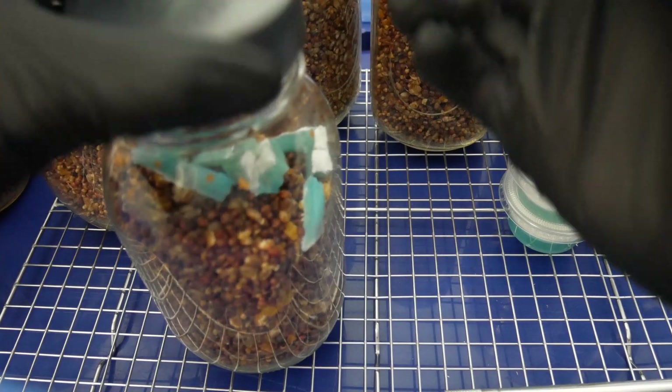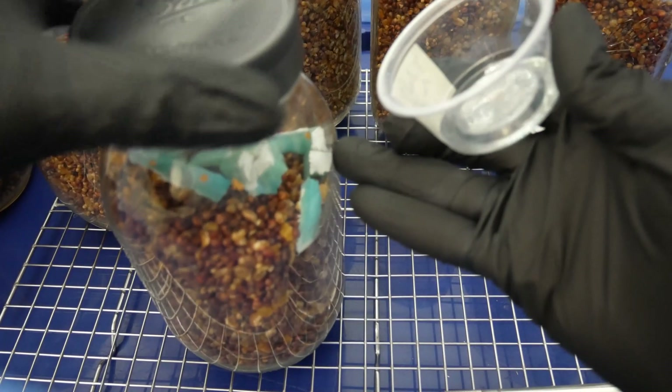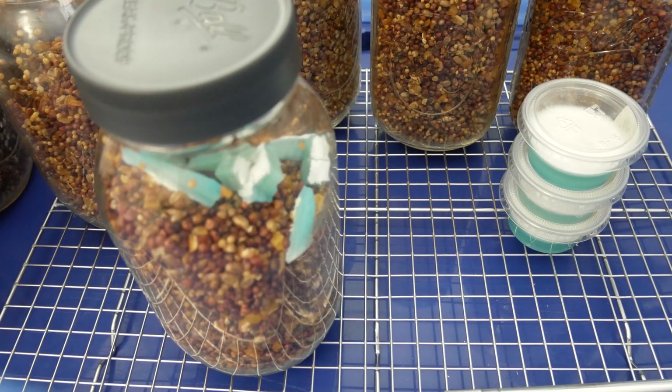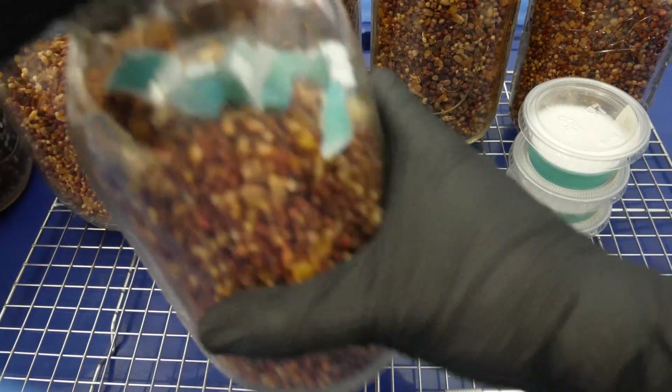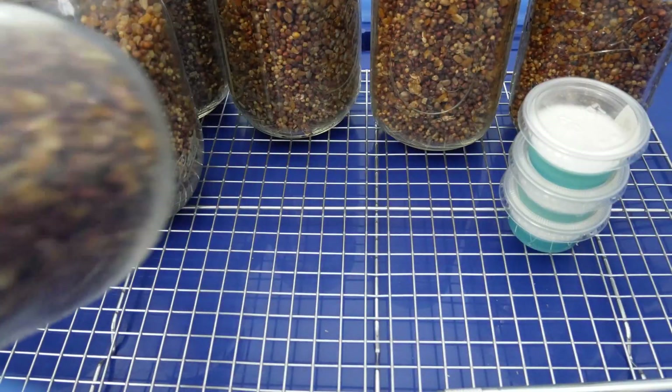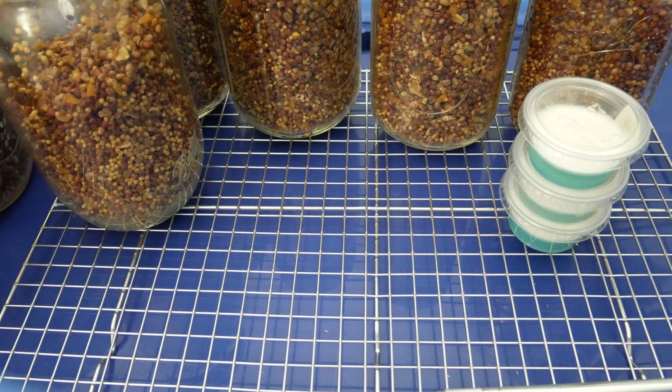Once you have your agar cut up, open up the lid and drop the complete dish in, then close up the lid. You can see I spent maybe one or two seconds with the lid open. The quicker you can do this, the less chance of any contamination getting inside the jar. With the agar in, shake it up and distribute the agar along with the grains.